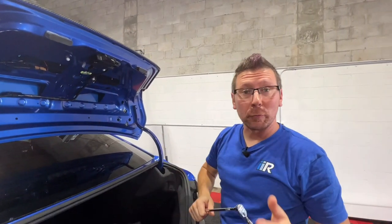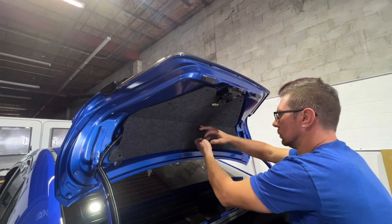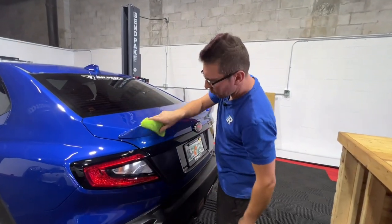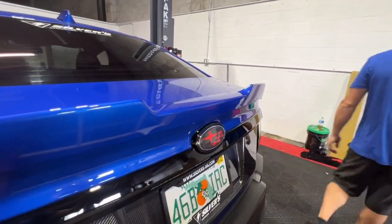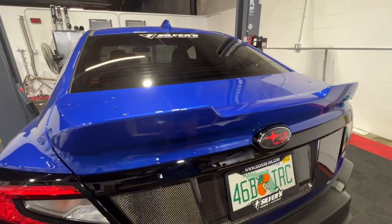There we go. Now that it's secure, we can reattach the trunk liner. Man, does that look good — take a look at this. Thanks for taking a look at the installation for both the Noble V1 and V2 spoilers for the VB chassis WRX. For thousands of parts just like this and tons more, be sure to hit that like and subscribe and visit importimageracing.com, and we'll catch you on the next one.